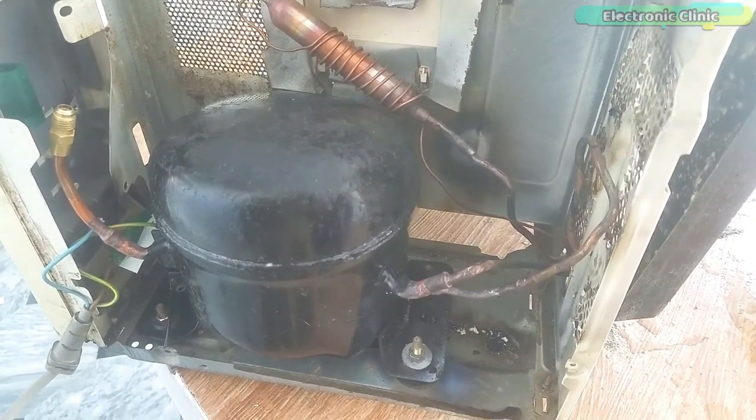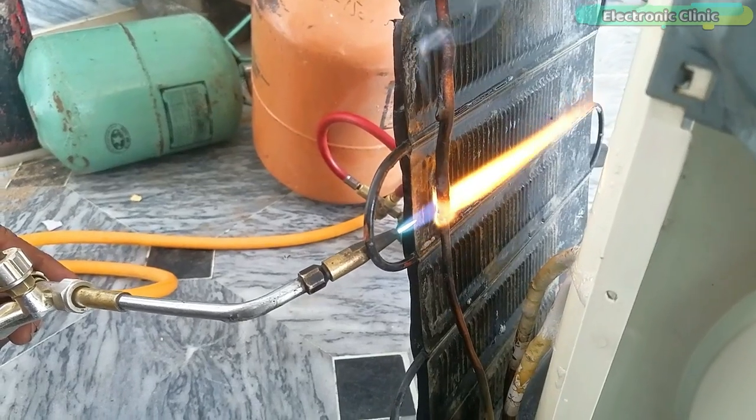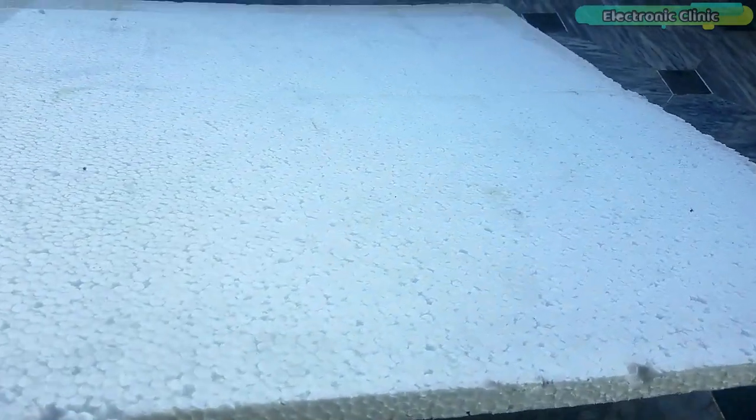Here are my final connections and now it's time to check for any leakage. After going through all the welds, we finally found a leakage. Now there is no leakage and we are ready for the next step — insulating the freezer from the body, for which I am going to use styrofoam.